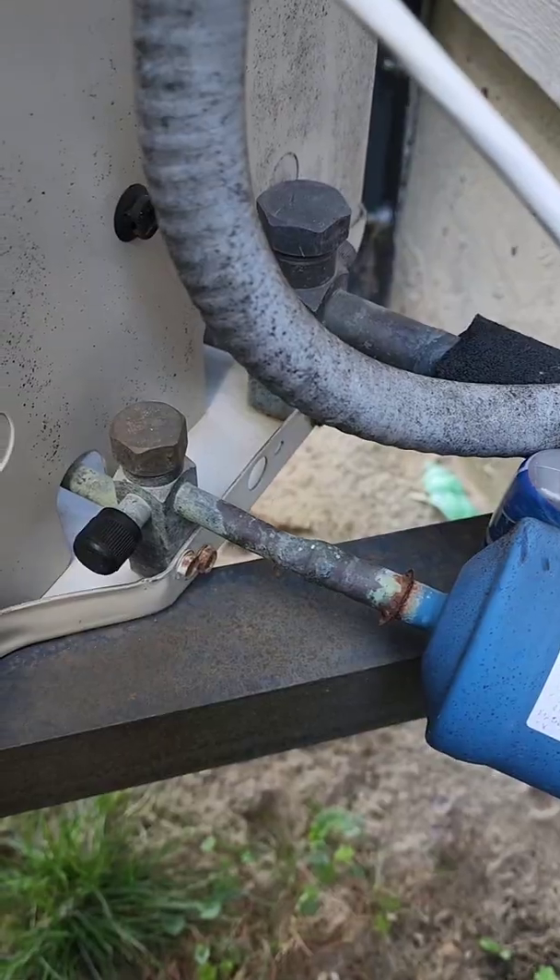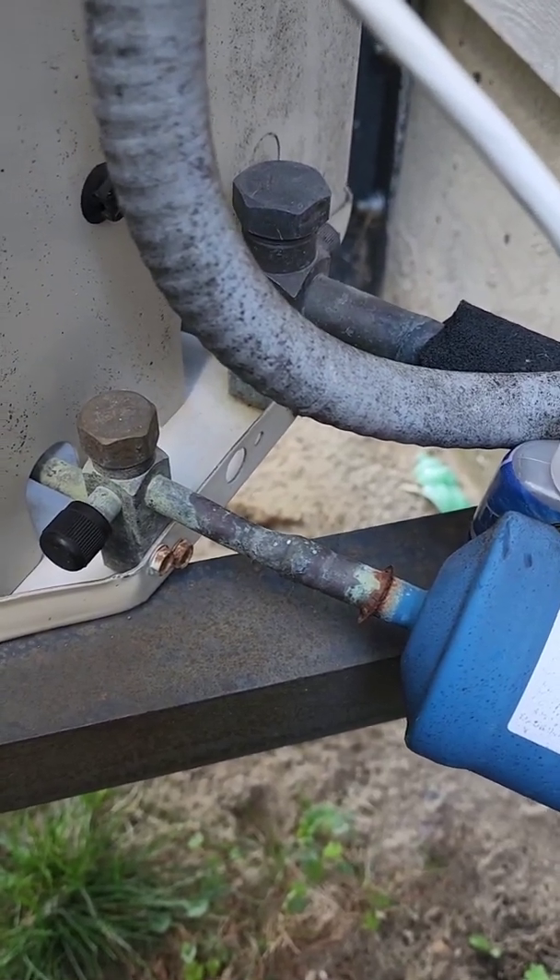Stick with me to the end because I'm going to show you how a brand new Schrader core can actually leak. I'm going to show you why I use this product for insurance to make sure when I walk away it's leak-free.